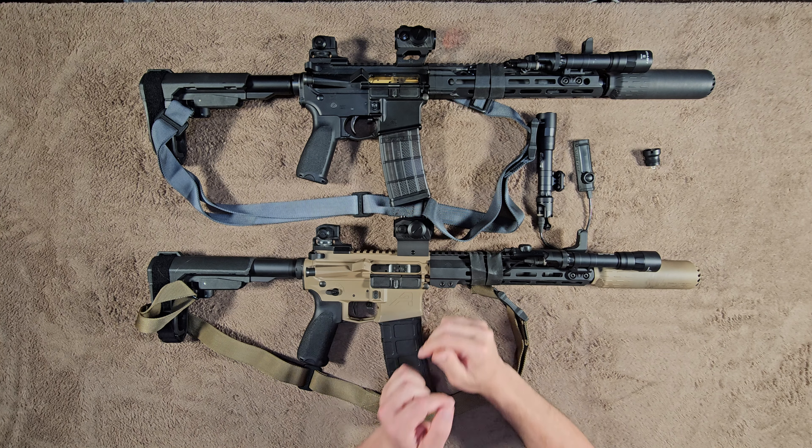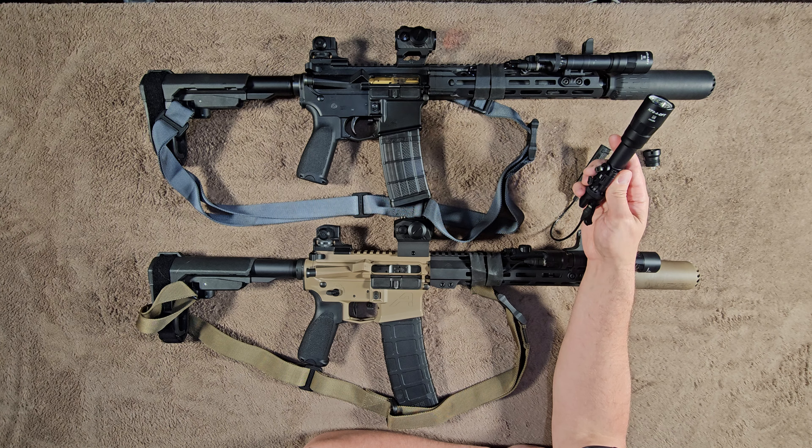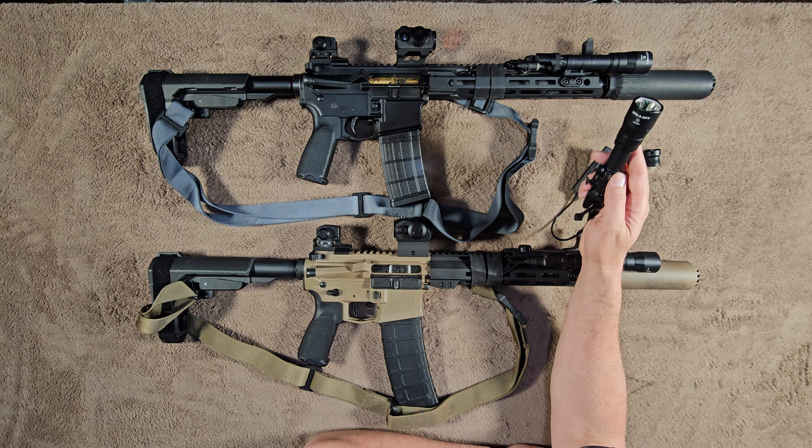Welcome to The Full Nails. Today I'm going to be talking about weapon lights on firearms, and then I'm going to be reviewing specifically this Surefire Turbo Series weapon light. This one is a KF2A-DFT. I'm going to start off with the importance of having a weapon light on your firearm.